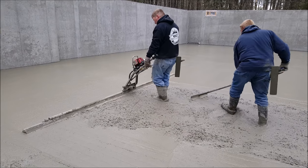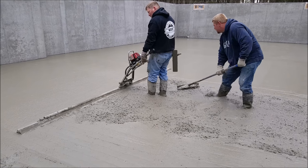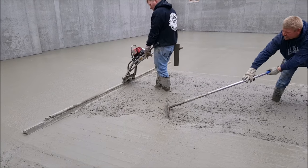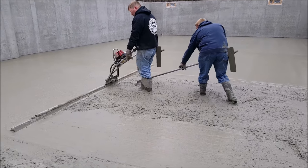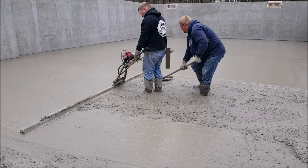In this video we're running a Vibra Screed to straight edge this floor and get it flat. The key to running a Vibra Screed really is the guy raking the concrete behind you — he's got to make sure the concrete's not too high or not too low. The guy running the Vibra Screed, his real job is to just go slow and steady.